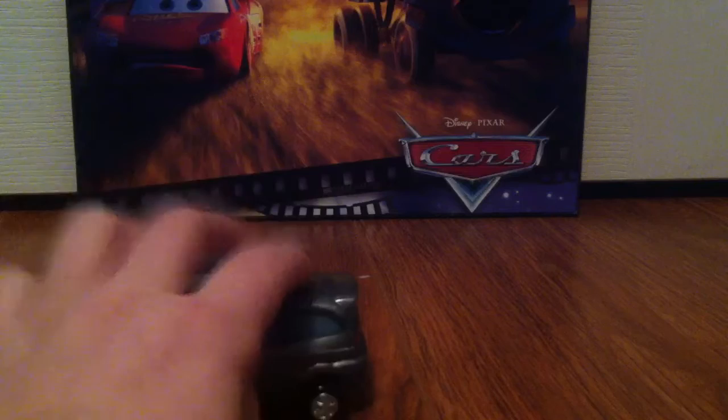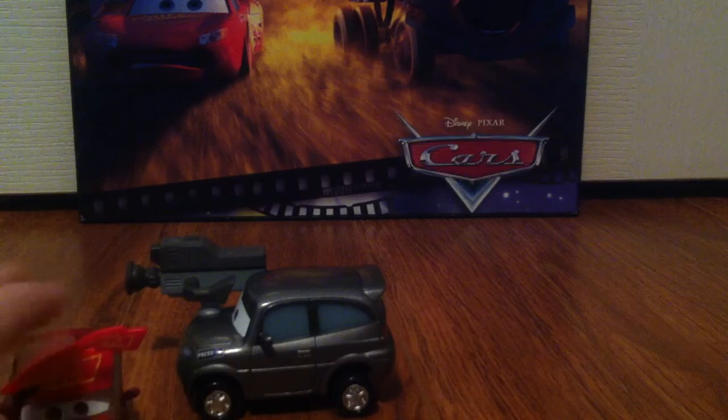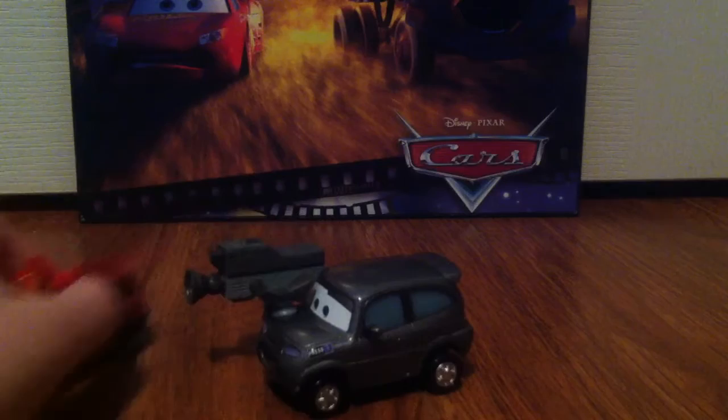They're the same type of car. The only difference is the size, because Stads McGirtle is so much bigger. But yeah, they are the same type of car.